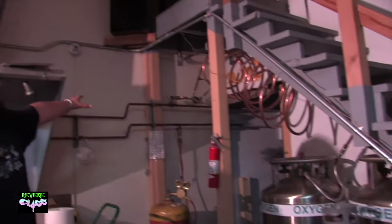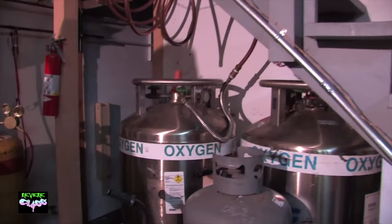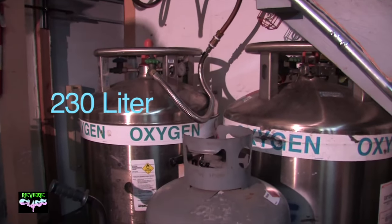This is where we keep our oxygen and propane at Revere Glass, where the copper tubing terminates and everything is supplied from these tanks. In your own studio at home you can get oxygen in one of two ways: in liquid cryogenic form or in compressed tanks. Cryogenic tanks hold much more oxygen and are safer, but they're heavy and require professional delivery. Compressed tanks are lighter and safer to move, but you'll need to change regulators more often. We have two liquid oxygen tanks here — each 230 liters; you can also get 165-liter tanks.